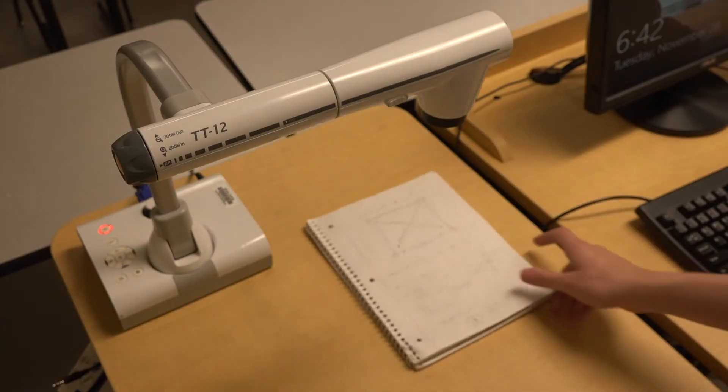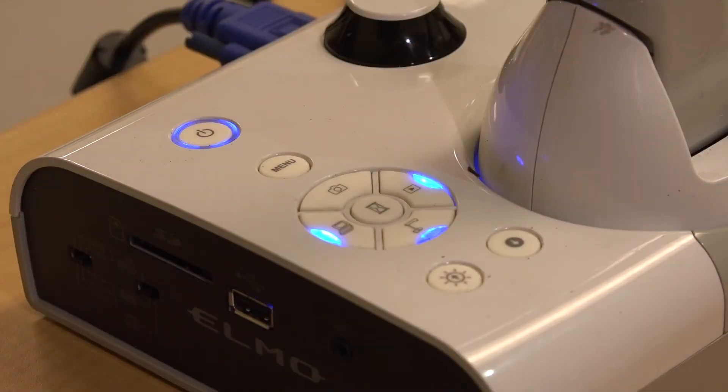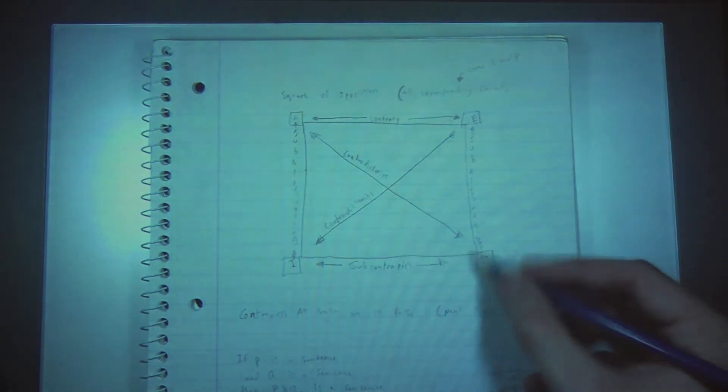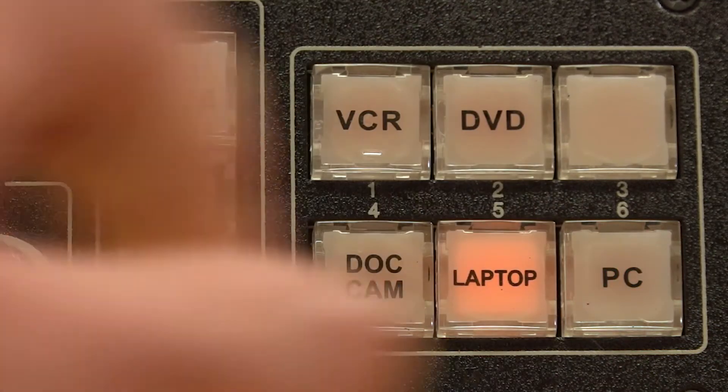For the document camera, press the document camera button. Make sure it's on first. Depending on the camera, it could take up to a minute to warm up. For laptop connection, press the laptop button.